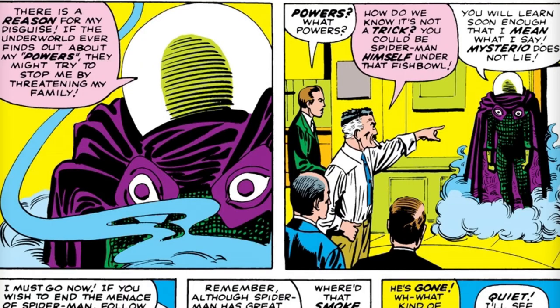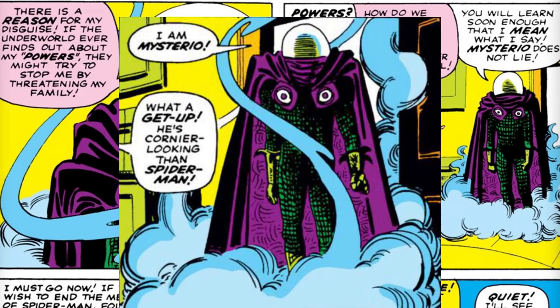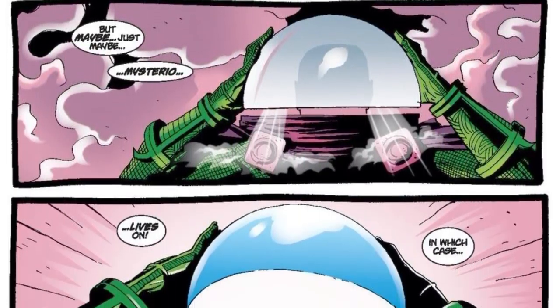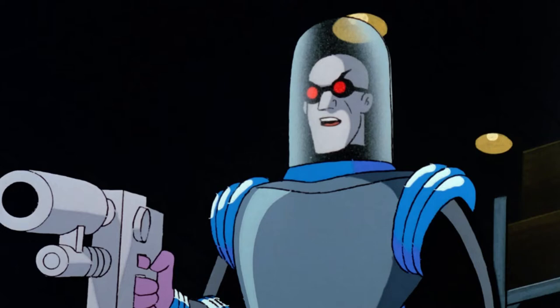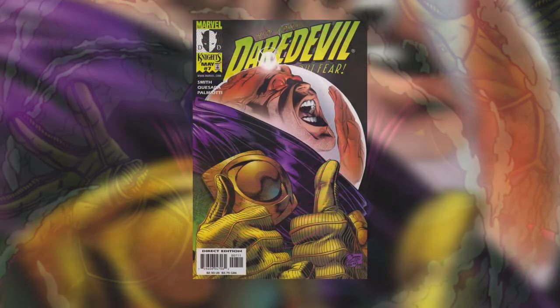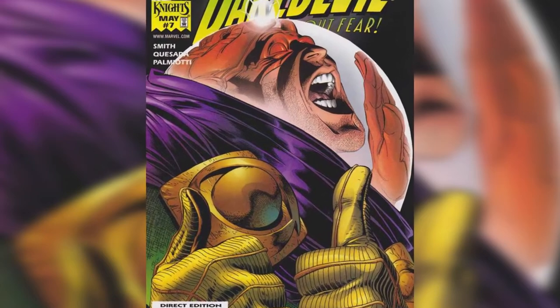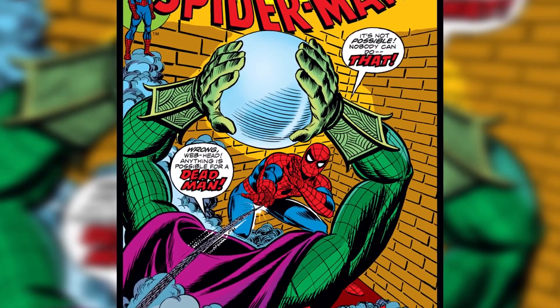That brings us to Mysterio's number one signature visual element: the fishbowl dome head. I can't tell you how many times on the internet I've seen people cracking jokes about the fishbowl head, thinking it's a design weakness. I think that couldn't be farther from the truth — it's such a unique design. We've had characters with domed helmets before, like Mr. Freeze, but no one's really done it like Ditko. Since it looks like it's made of glass, you'd expect to see his face through it, but you can't. It kind of implies the person under the suit may not even have a head, giving off an unsettling, inhuman feel — a perfect fit for Mysterio's powers of illusion.